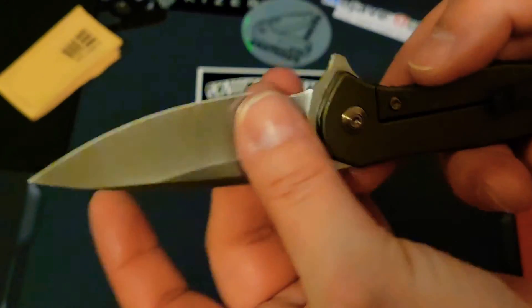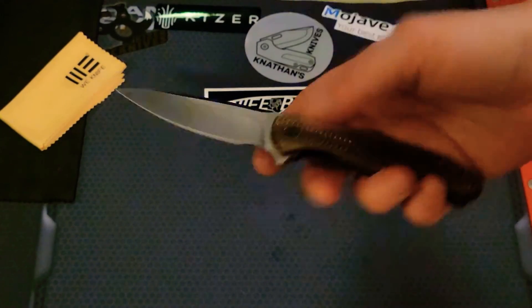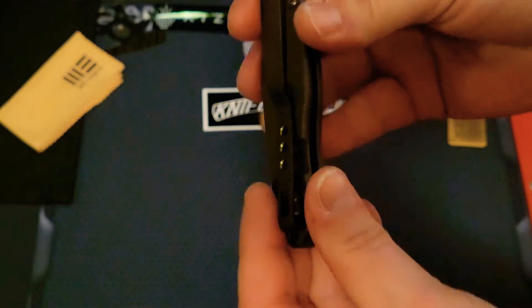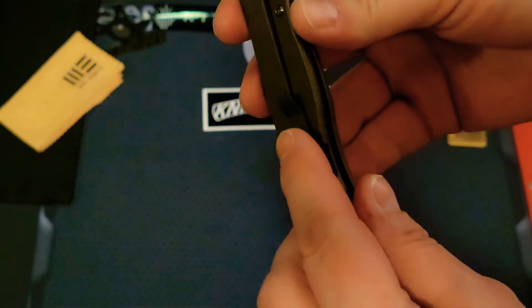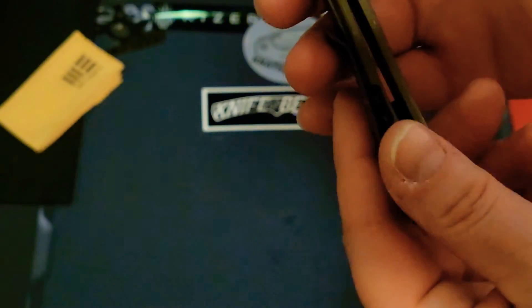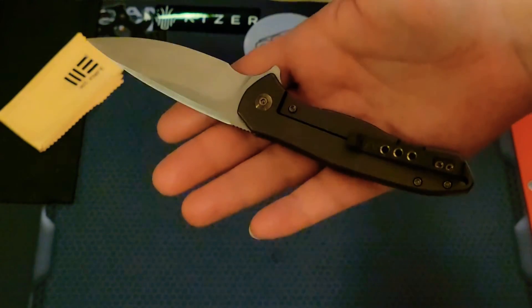All of the edges are really beautifully chamfered — it's a work of art. The pocket clip is phenomenal; you have a very tiny amount sticking up. There's also a spot for a lanyard if you choose. This could easily be a conversation piece when you pull it out in public to slice open your mail or cut a box.